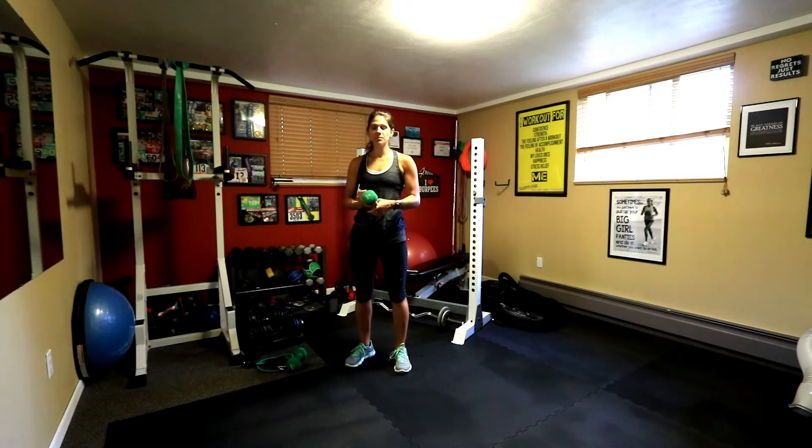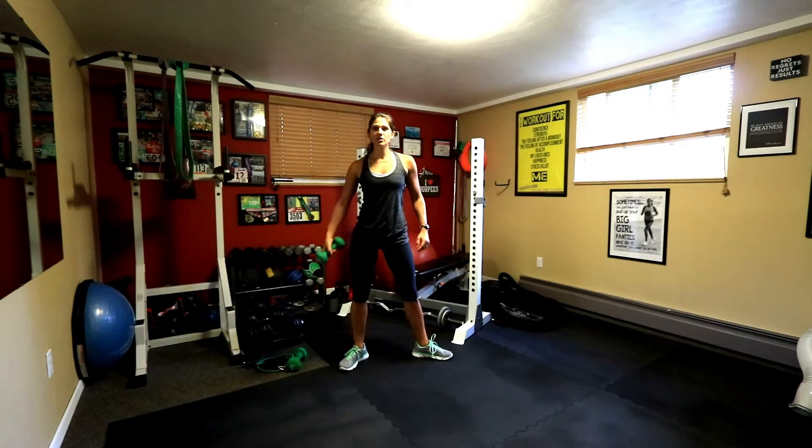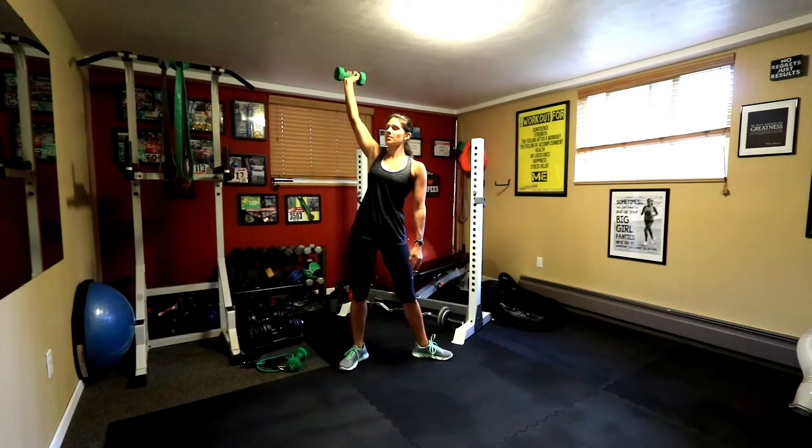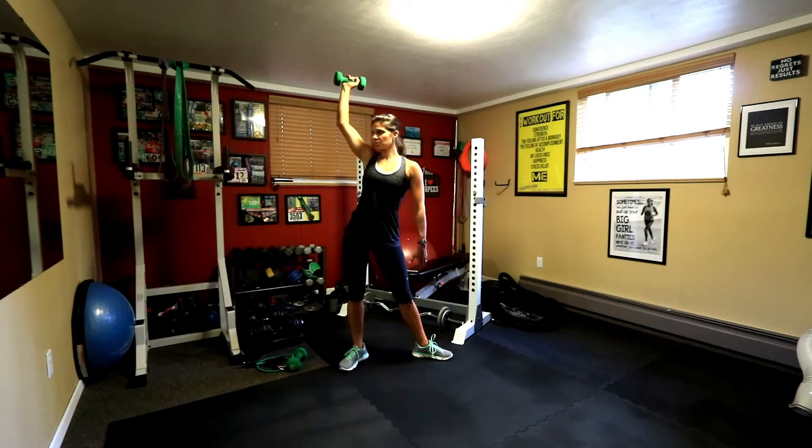For a windmill, you need one dumbbell or one handle of a resistance band. You're going to put your toes pointed outwards, weight in your hand. You're going to raise that hand straight up, so make sure the weight isn't too heavy. Look up, cop some attitude, so push your butt out a little.